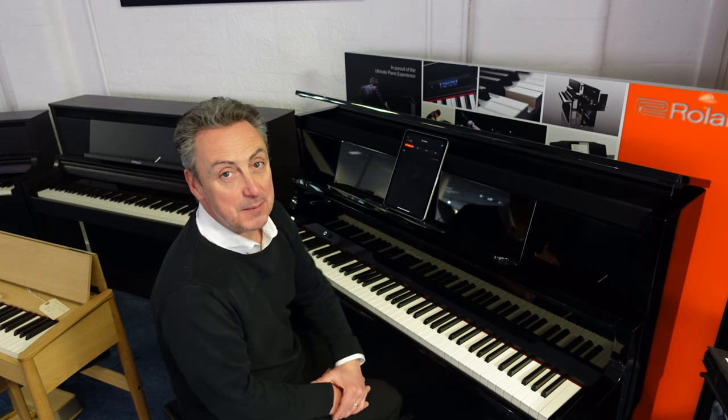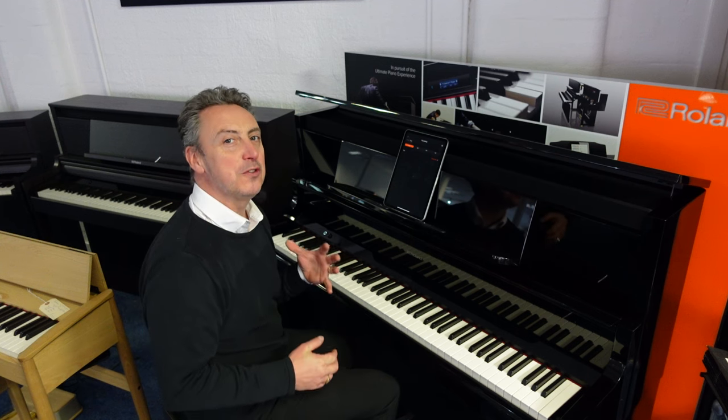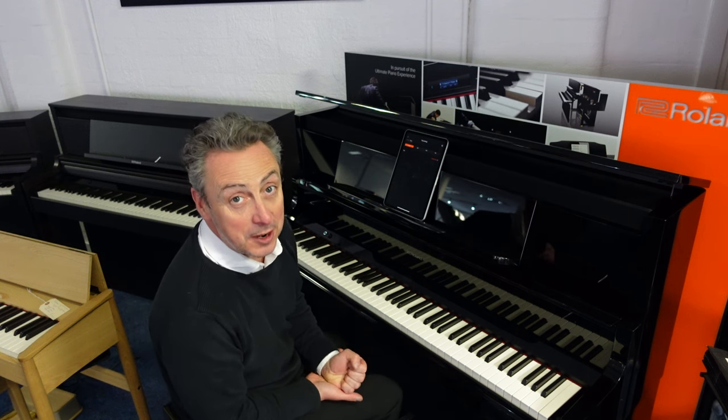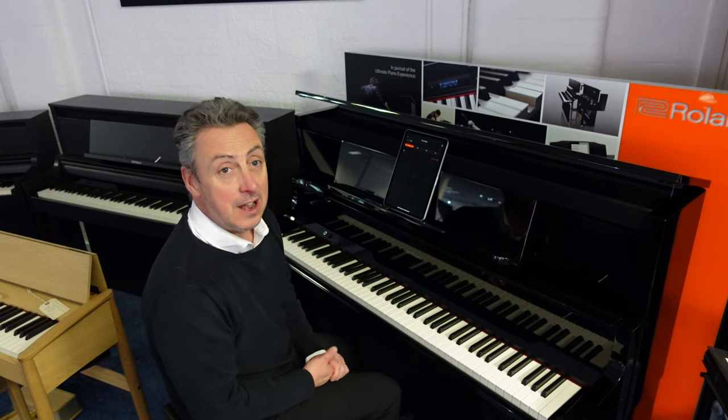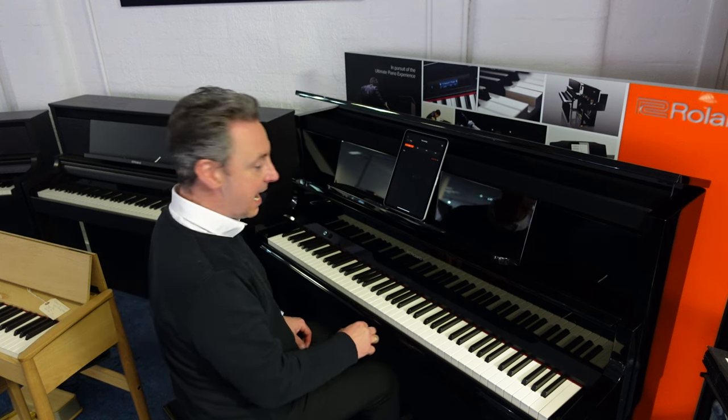Hi, my name's Graham. Here I am at Rimmage Music here in Bolton, and today we're really excited because we've just got the new Roland Luxury piano range in — the LX-5, the LX-6, and this fantastic LX-9.